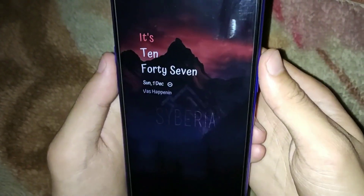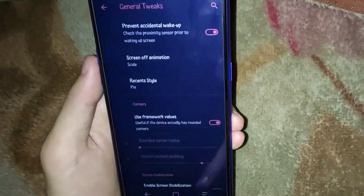Right now on the screen there are some tweaks and customization of Siberia OS.